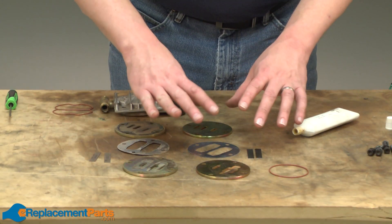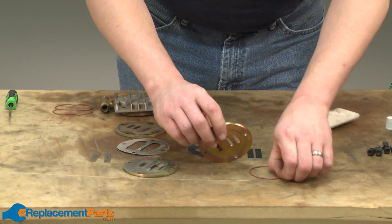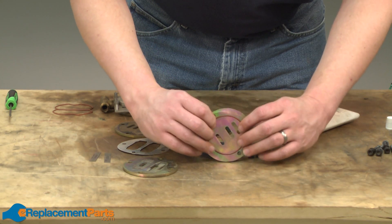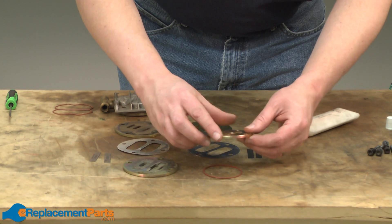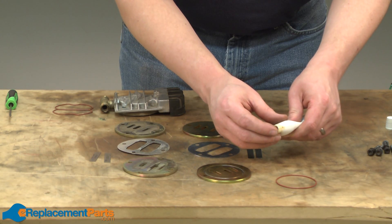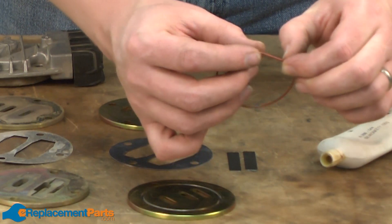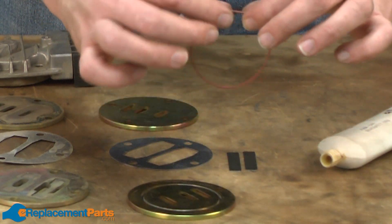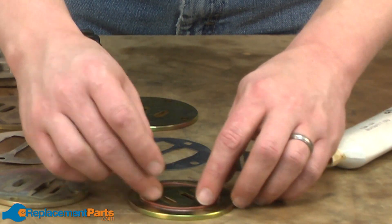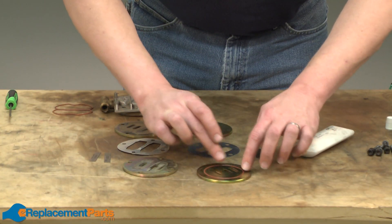With everything laid out, now I can begin reassembly. And I'm going to start with a trick. Whenever you have a gasket or another part that needs to get stuck on the underside of something, it's difficult to keep that part in place when you go to reassemble. So what I like to do is just apply a little bit of silicone grease. I'll just coat the O-ring with this — it just takes a light layer, and now when I place it onto the plate, that silicone grease will hold it in place.